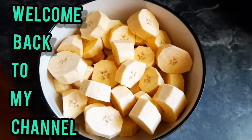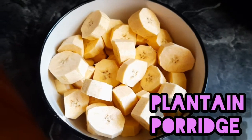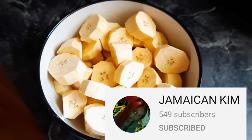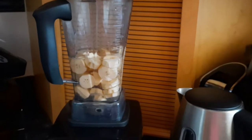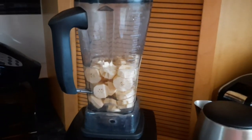Welcome back to my channel. In today's video I'll be making some plantain porridge. I was tagged by Jamaican Kim to make my favorite meal, and I decided I'll just make my favorite breakfast item — no egg, no bacon, no anything else, just some good old Jamaican plantain porridge.